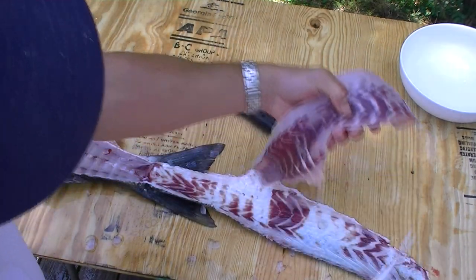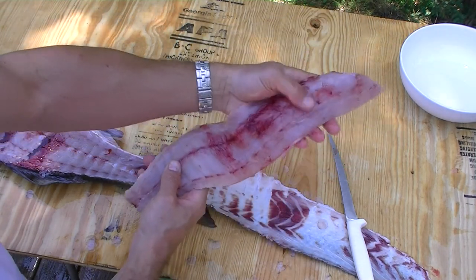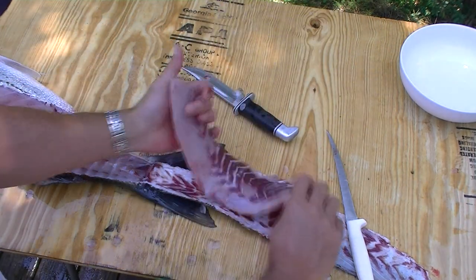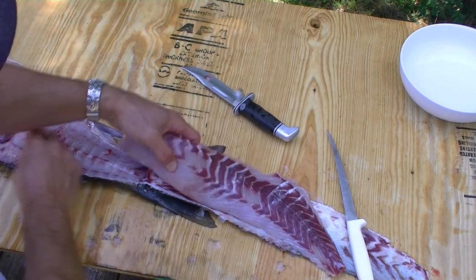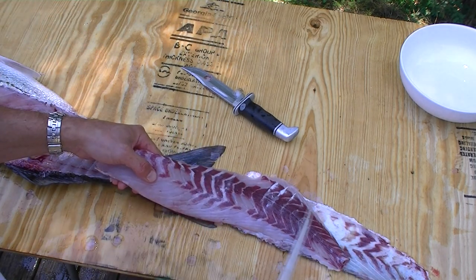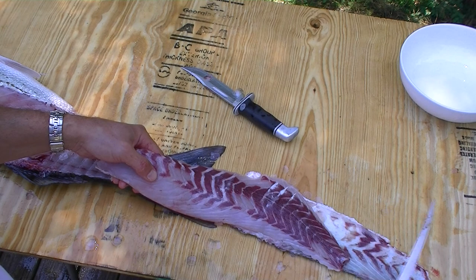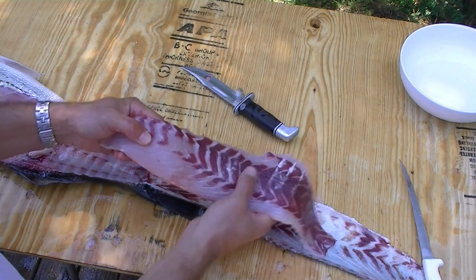So there we go — very nice striped bass fillet, very large. Now my wife sometimes likes to come along before she cooks it or before we put it in the freezer bag, and she'll use the knife to cut off some of this more red meat that was along the skin.